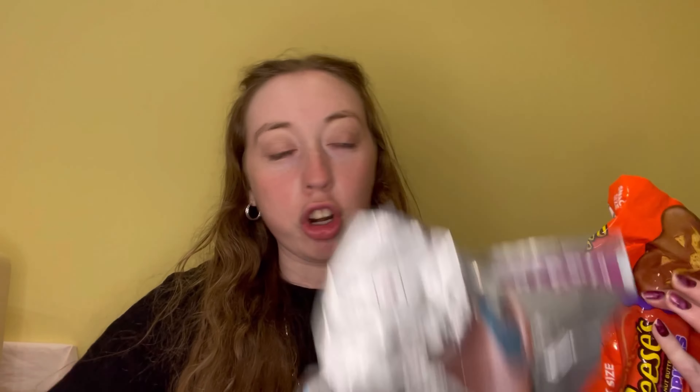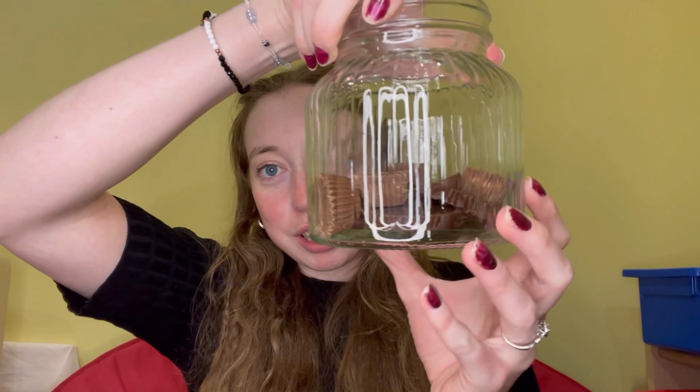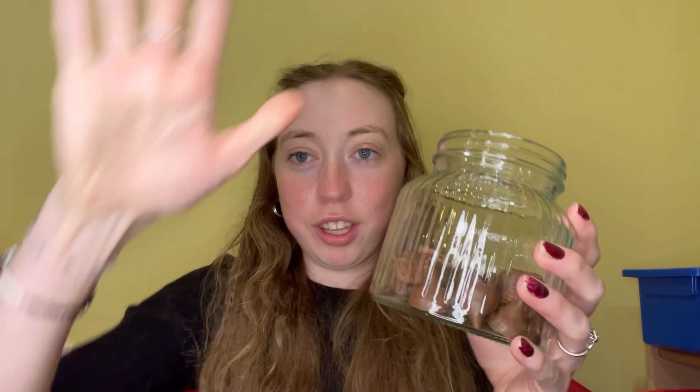I'm back with my Hershey Kisses, and I also got some candy pumpkins, so I'm going to add some of those in there too. This is what it looks like so far — I'm going to keep filling it up.